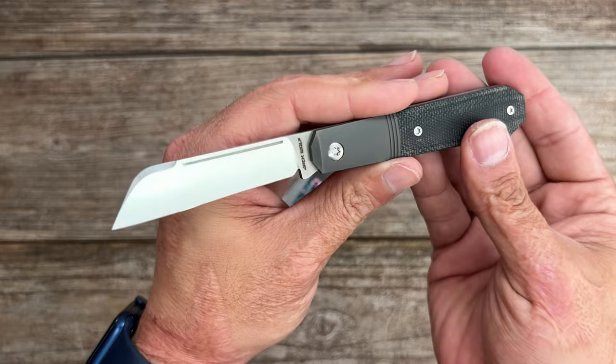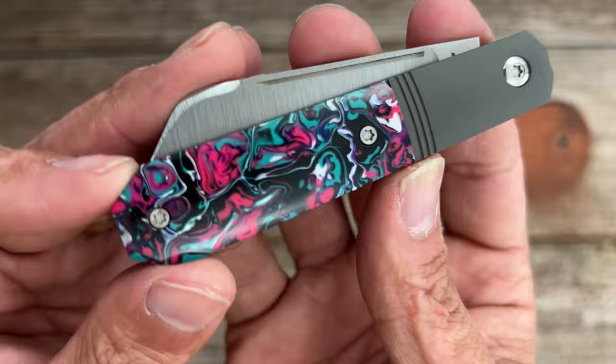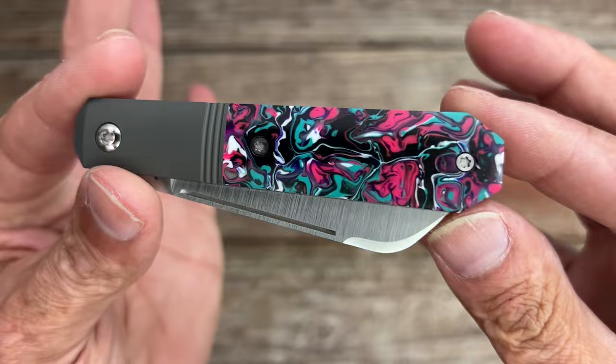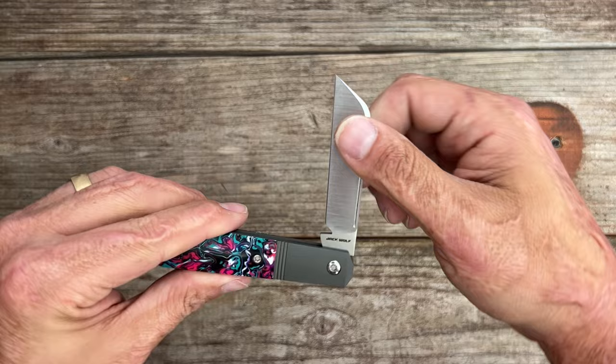This is back when you could get the Micarta covers, and also back when they were in M390. Now my particular one has these crazy chaotic resin scales — they have a lot of depth to them, with some clear spots you can kind of see down into. There's nice contouring on the scales, and I love whenever I can pinch and pull on these. This one has a long pull right here and it makes those nice thwack sounds.